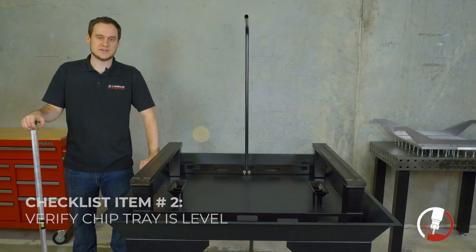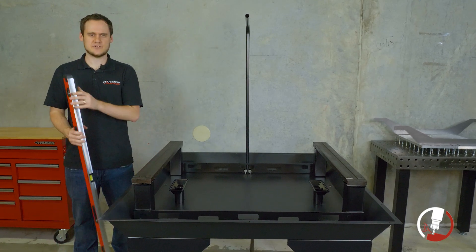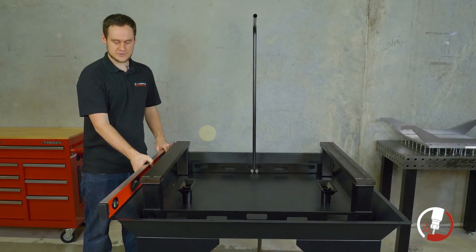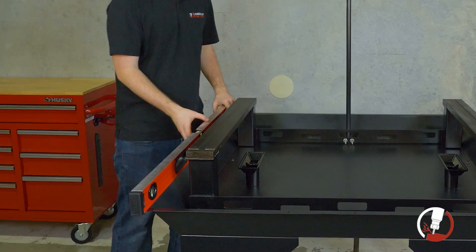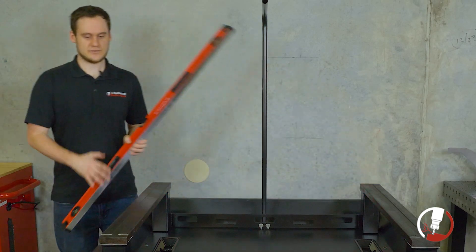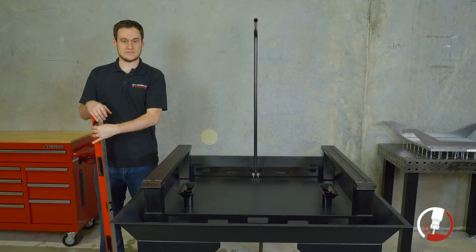Next, we're going to do a quick level test of our chip tray. Grab the longest level you can get — we have a 48-inch level, but a 12-inch level will still work for what we're looking for. Just lay it down across one way and make sure the bubble is within the lines, just to make sure that nothing moved around while we were doing the rest of our assembly. We're going to check all four sides to make sure everything is still level.